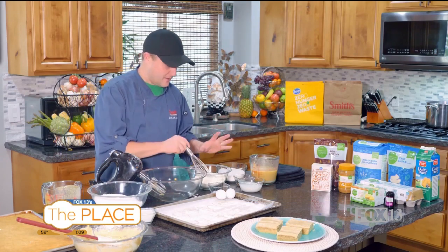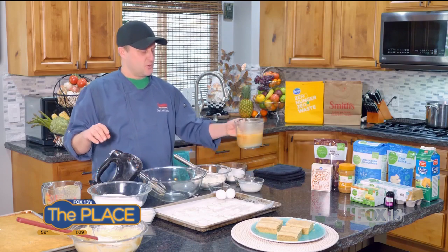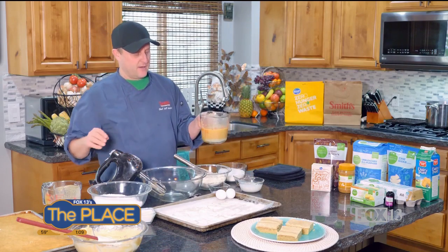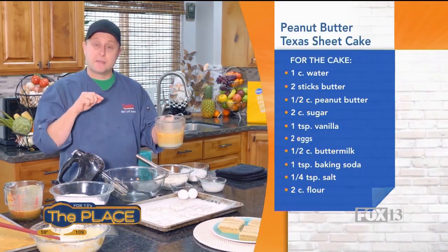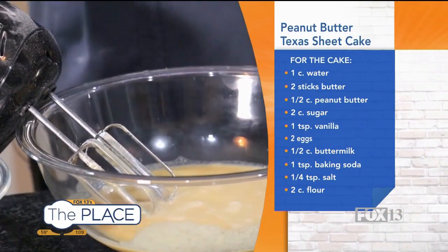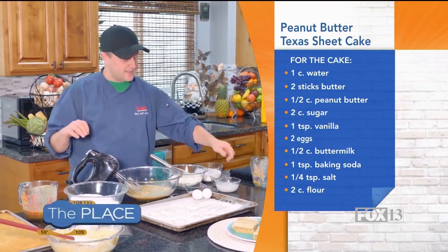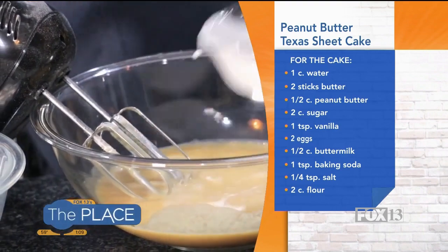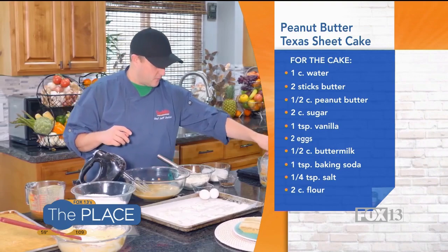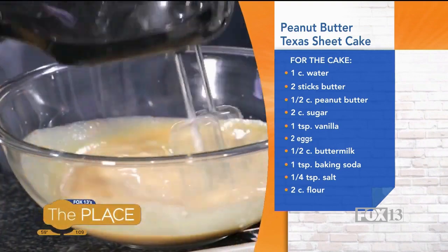All right, so let's go to our wet ingredients first. This is a little bit different than usual. In this container here, I've got some butter, water, and peanut butter that I've melted. I'm going to put that in my bowl here — melted it, stirred it, and then let it cool for a bit. Next thing I'm going to add is some buttermilk, followed by some vanilla. Give that a quick stir with my mixer.